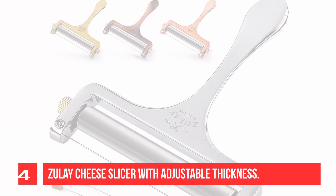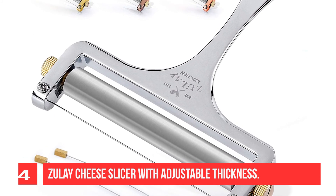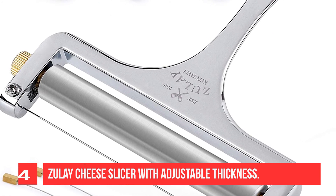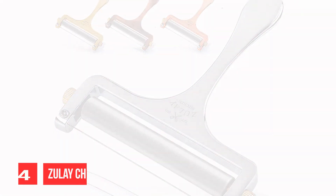The solid cast zinc alloy body is both beautiful and extra strong, equipped with a large roller that makes slicing even better. Its adjustable slice function is easy to modify by using a screwdriver, Swiss army knife, or even a dime. You'll be slicing cheese of different textures and thicknesses with proper tension effortlessly for years.